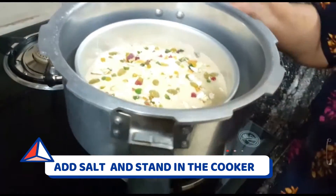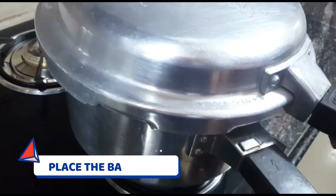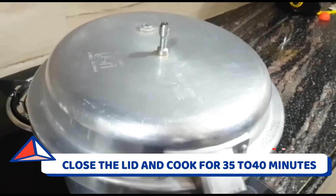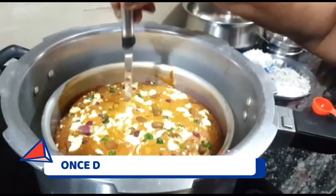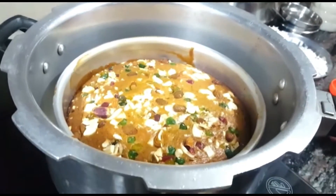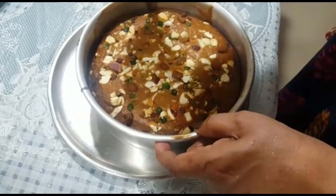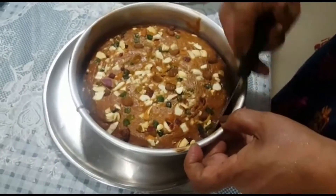We have added our dry fruits and placed the tin in our preheated cooker. There is salt and a stand inside. We will cook it on low flame for 30 to 40 minutes. Once done, open and check — if a knife inserted comes out clean, the cake is ready. Don't remove it immediately; let it cool for 10 to 15 minutes, then run a knife along the edges before removing.